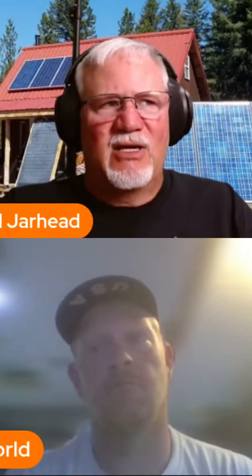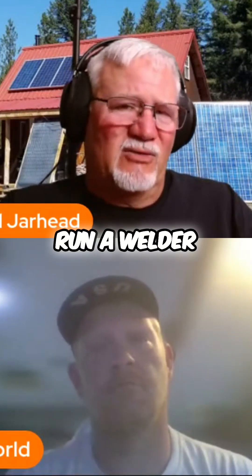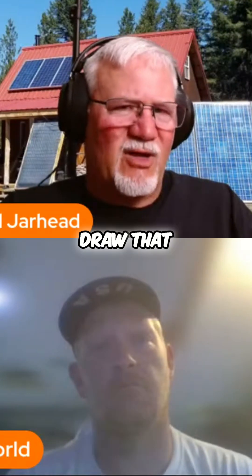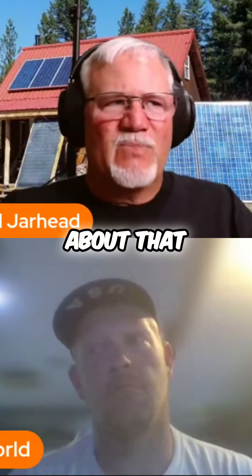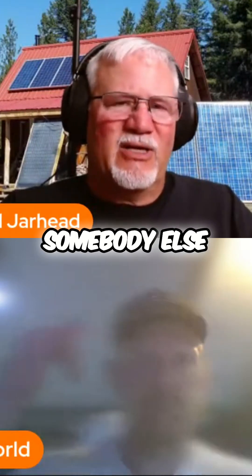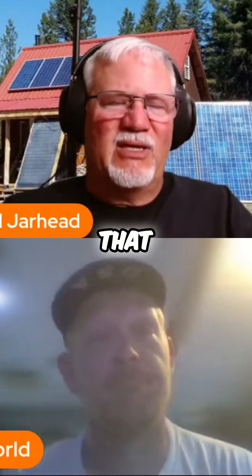One of the things I would say is, unless you're trying to run a welder, are you really trying to draw that much power at once? If you are, I don't think you should be using a power station. I mentioned we might talk about that a little bit more, because somebody else mentioned not being that big into power stations.